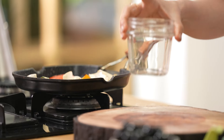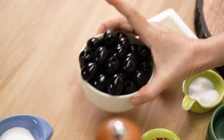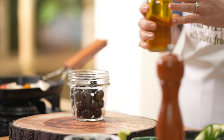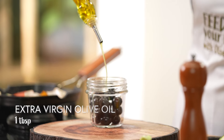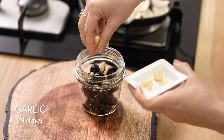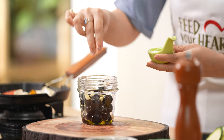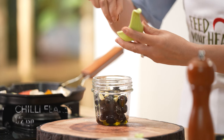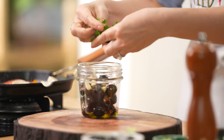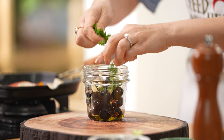Now I am going to make an olive spread. In a mixer jar, I am going to add olives. To this we are going to add some extra virgin olive oil, some garlic pods, salt and chilli flakes, and some nice fresh parsley leaves. Just roughly break them into the jar. Now I am going to blend this and our yummy spread will be ready.